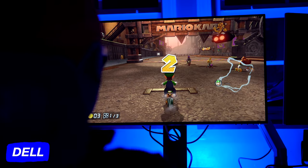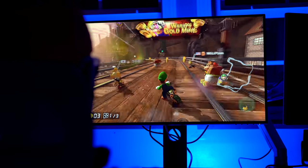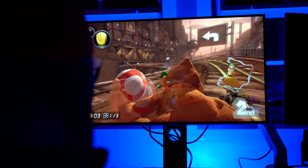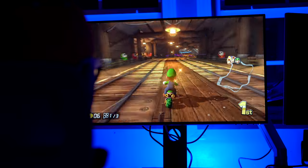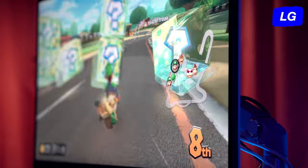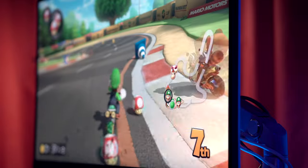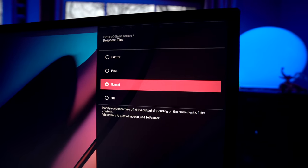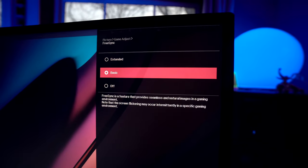For the final category, gaming: both monitors work really well for basic gaming on Nintendo Switch and Apple Arcade — colors look amazing and animations are smooth. However, since they both max out at 60Hz refresh rates and 5ms response times, neither is sufficient for hardcore gamers needing 120Hz and above. Both have menu options to customize faster response times to reduce input lag. The LG also has AMD FreeSync built-in with extra options to customize gaming image quality, making it slightly more fine-tuned for gaming. For gaming, the Dell gets 6 out of 10 and the LG gets 7.